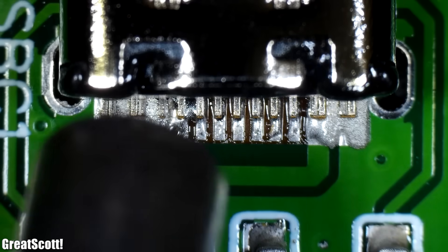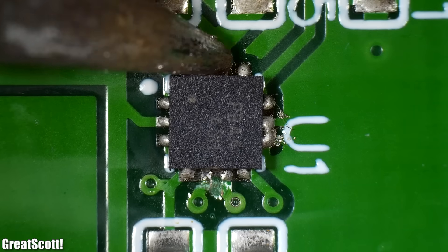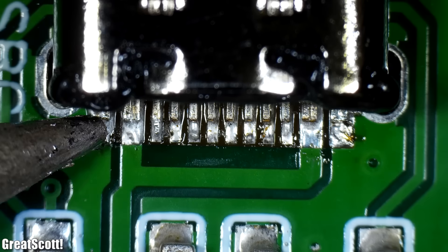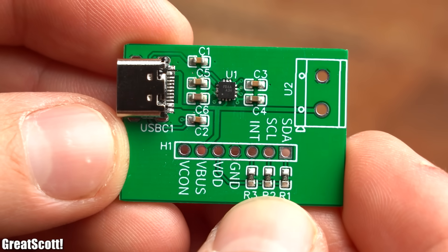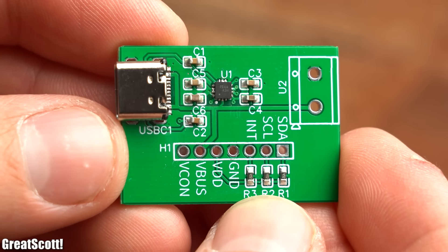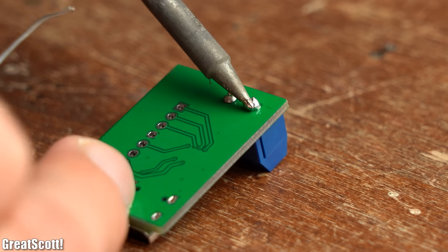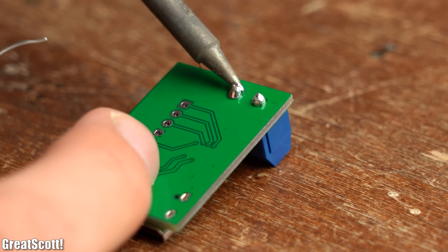You can also see that it's easy to overheat a component with hot air. I had to touch up the IC solder joints as well as the USB Type-C port, but after doing that all the solder connections look pretty decent. I then continued by soldering the rest of the through-hole components in place with a normal soldering iron.